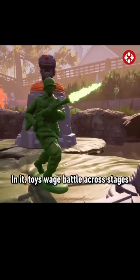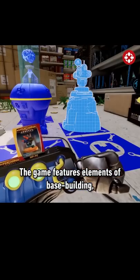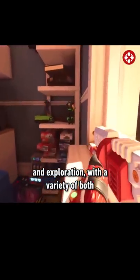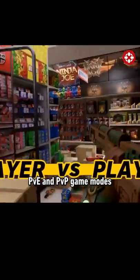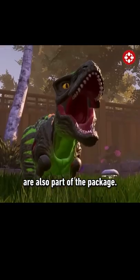In it, toys wage battle across stages like a backyard, toy store, kitchen, and more. The game features elements of base building and exploration with a variety of both PVE and PVP game modes for both single player and multiplayer. Giant boss battles and split screen co-op are also part of the package.